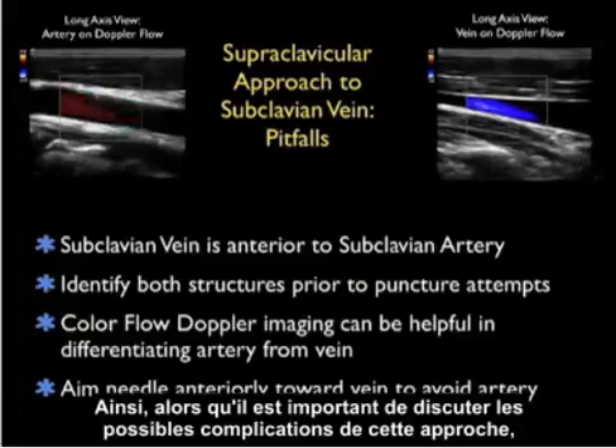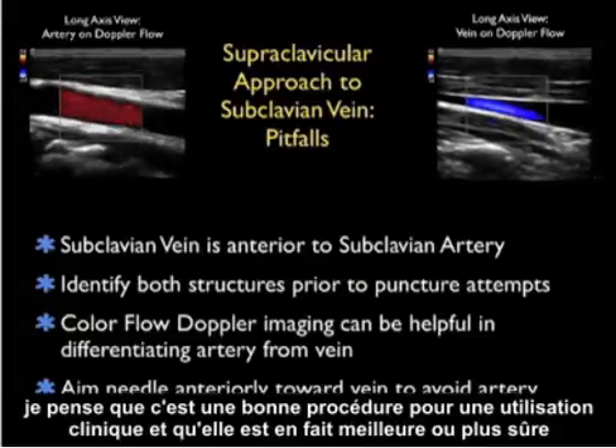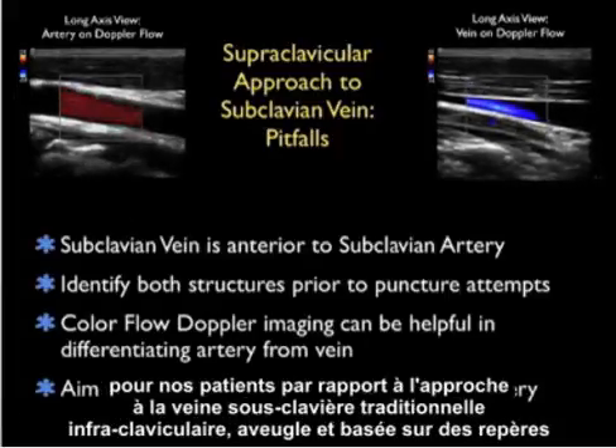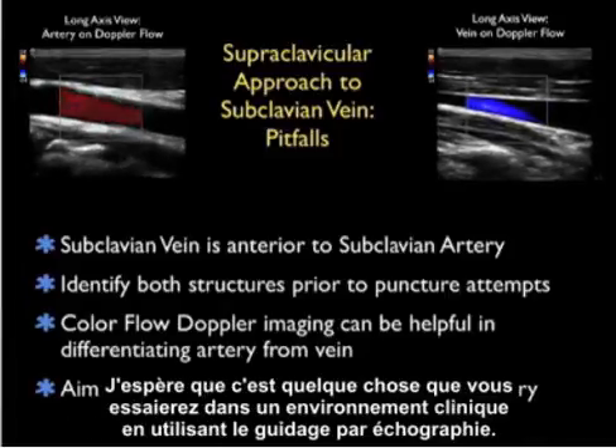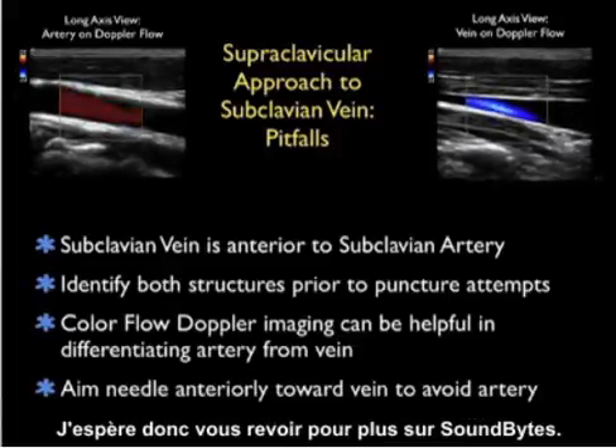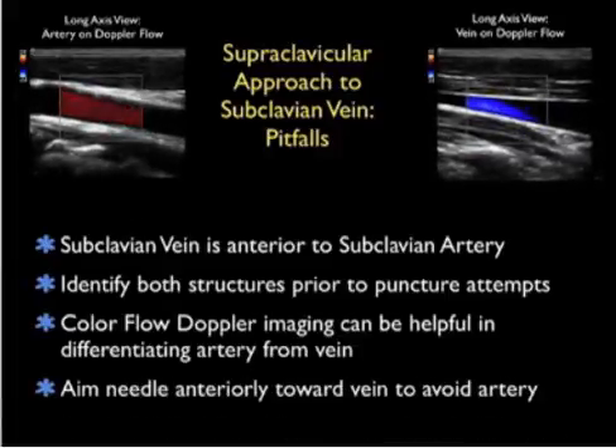While it's important to discuss the potential complications, this is a great line in clinical use — actually better and safer for our patients than the traditional blind, landmark-based infraclavicular approach to the subclavian vein. I hope it's something you'll give a try in the clinical areas using ultrasound guidance. I look forward to seeing you back in the future as SoundBytes continues.